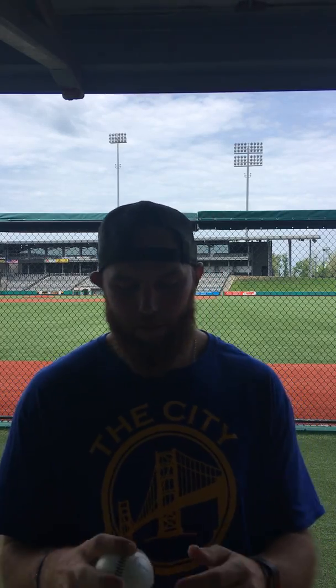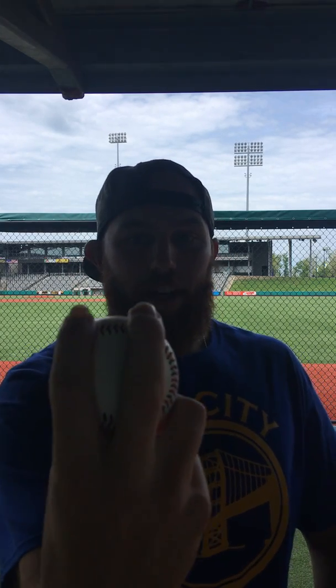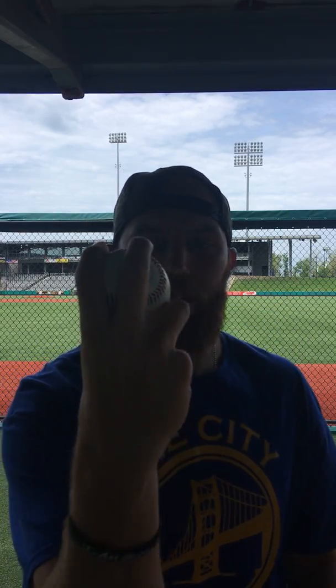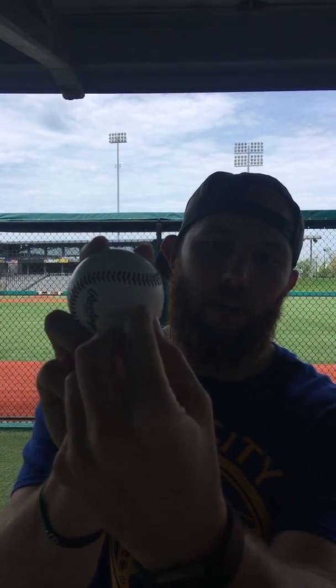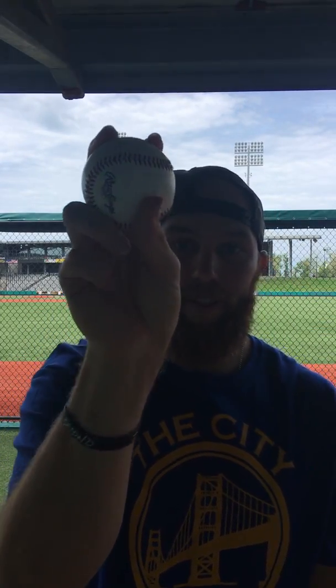I'm just gonna start it off plain and simple — four seam fastball. I want to describe how I hold it, the scientific facts behind why I hold it, and personal facts of why I hold it. My grip is right here, four seam fastball, on this side of the horseshoe. Finger width is that because it's comfortable for me. On the back side of the ball, I want to split my two fingers with that thumb right there — that is a four seam fastball that has been feeling comfortable for me ever since I was little, so I've kind of just stuck with it.